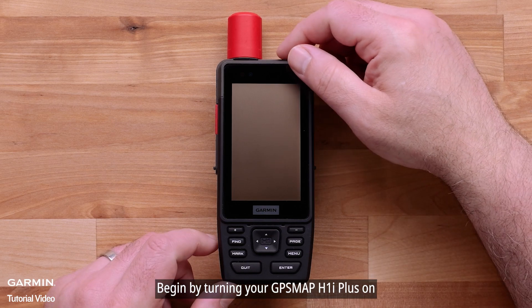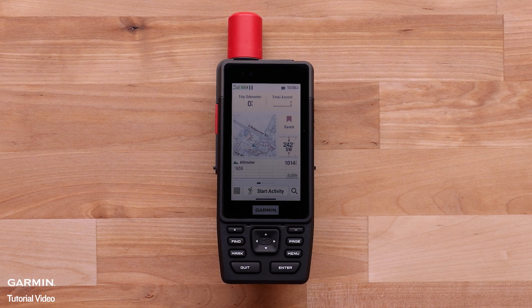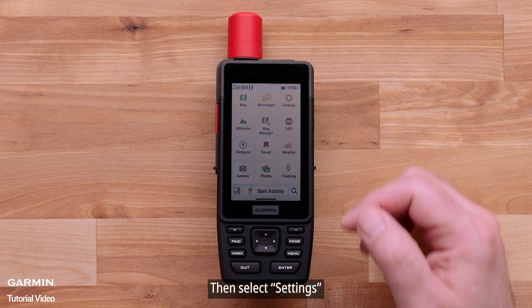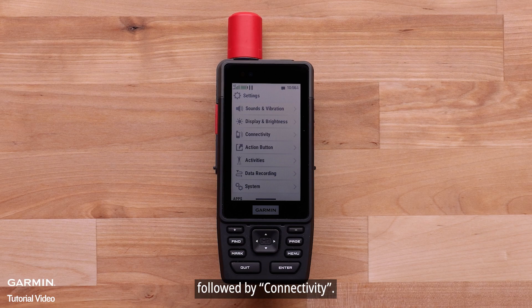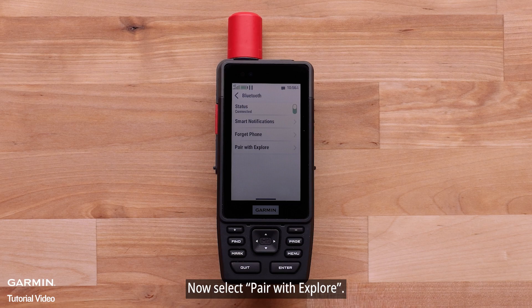Begin by turning your GPSMAP H1i Plus on. Select the Menu button in the lower left, then select Settings, followed by Connectivity. Select Bluetooth, then select Pair with Explore.